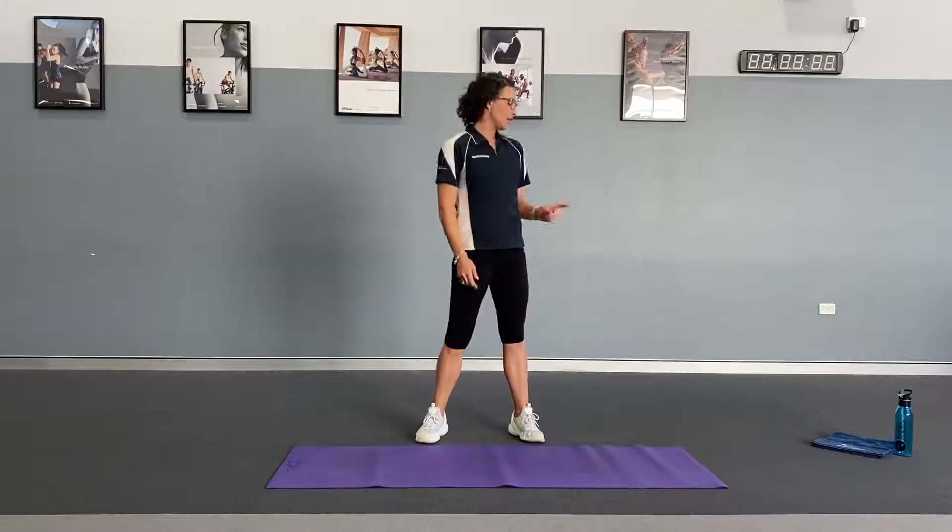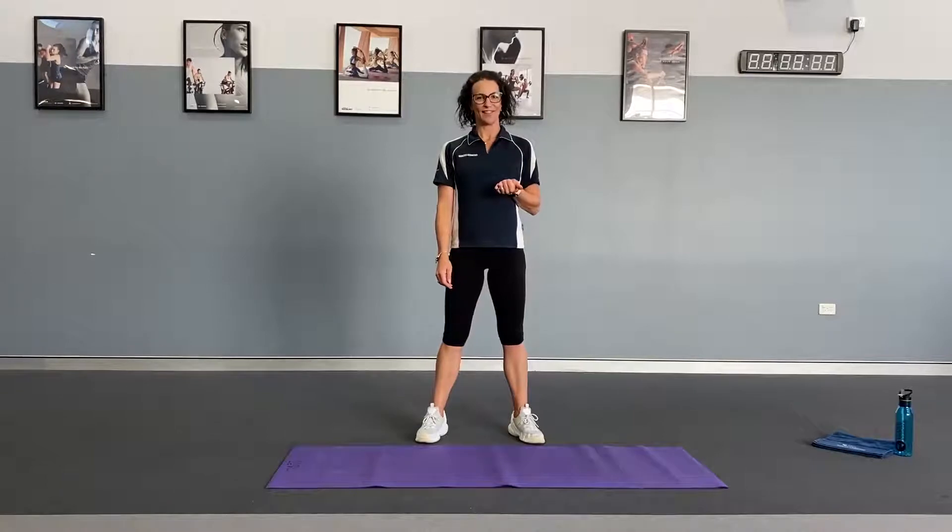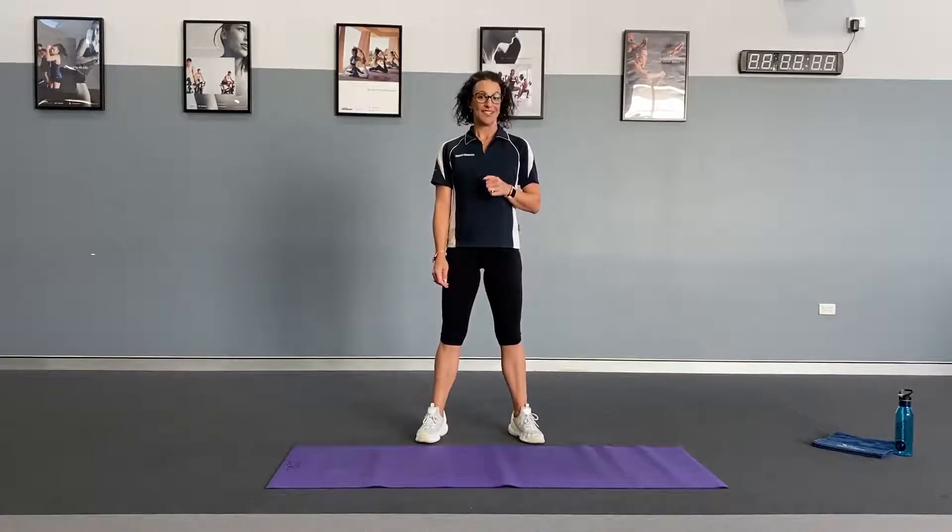We've got a workout for you today called AMRAP — as many rounds as possible. It takes about 25 minutes. You're going to need a timer, a water bottle, and a towel. Don't forget your myosome belt so you can get as many points as you can during the month of April for our global MEPS challenge.